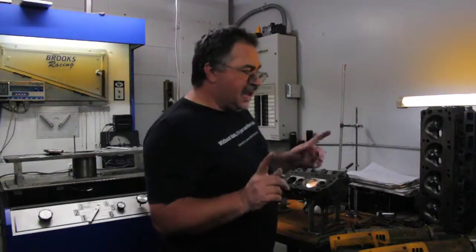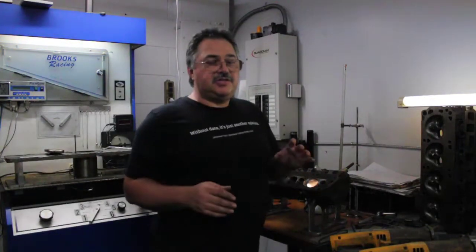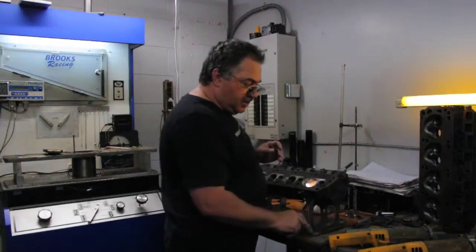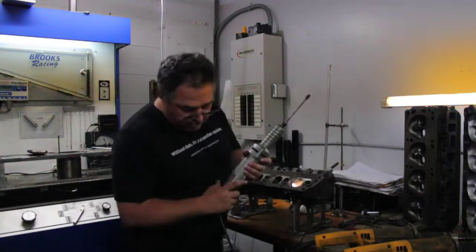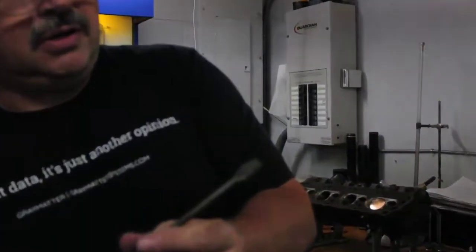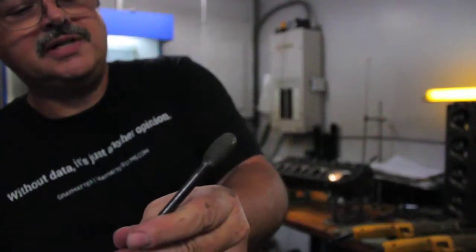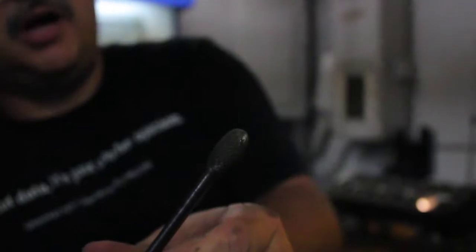DV wanted me to talk about textures a little bit. I'm not going to do a demo on textures — when we do the close-up on the cylinder head, you'll see the texture that's there right now. The texture I use comes from this burr. This burr is actually quite old. The newer version has a double-cut carbide on a 6-inch shank. David calls it my golf ball texture — it's actually a bunch of little scallops taken out of the iron or the aluminum.